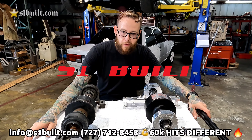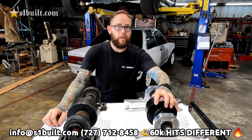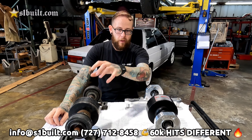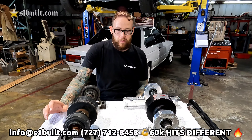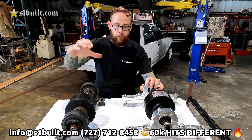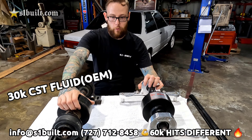What's up everybody, Mike here with S1 Built. I wanted to go over a few of the differences in our custom 60k viscous coupler versus a Freelander OEM viscous. The first thing is that the Freelander OEM viscous comes with a 30k CST fluid.